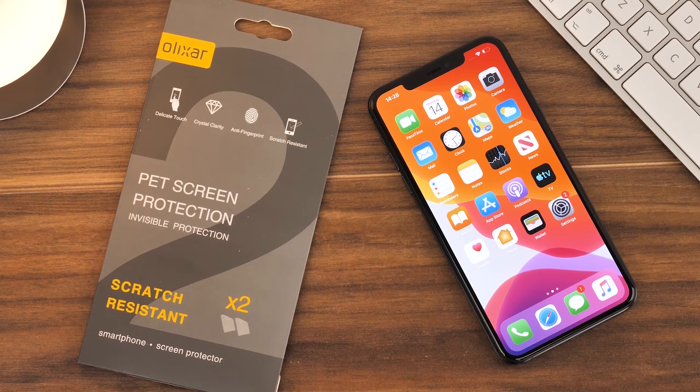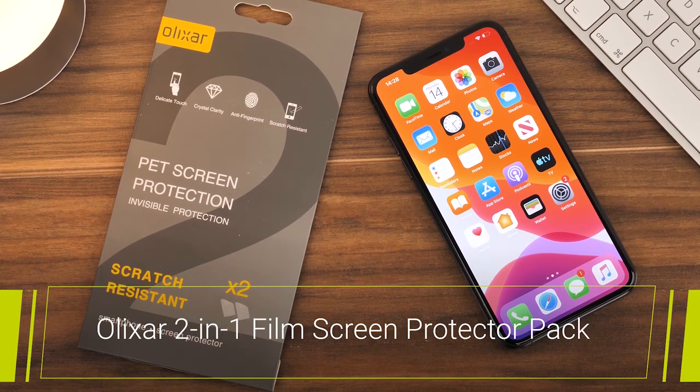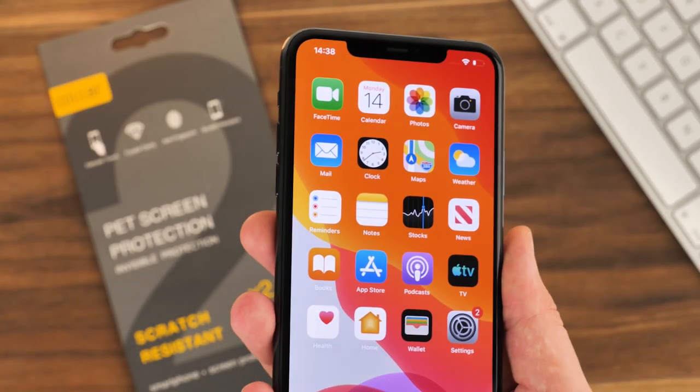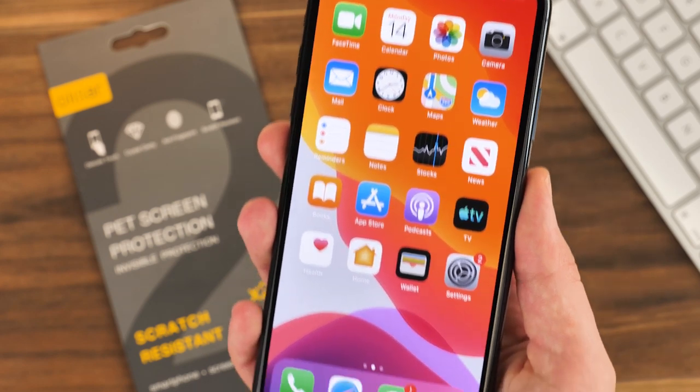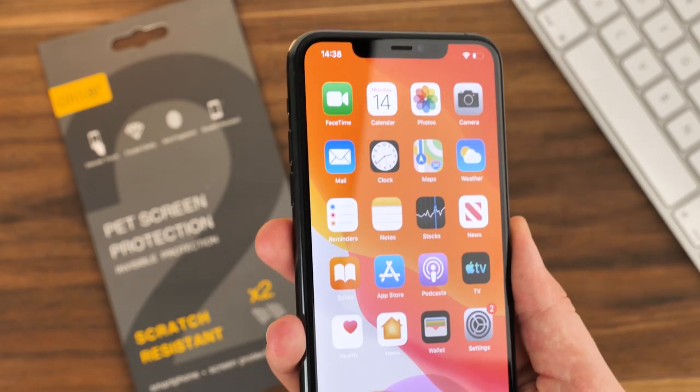Hello and welcome to this video. We will be taking you through the installation steps for the Elixir iPhone 11 Pro Max 2-in-1 film screen protector. If you've just purchased the iPhone 11 Pro Max and want to make sure the screen remains clear of annoying scuffs and scratches, this is the easiest way to keep you covered.